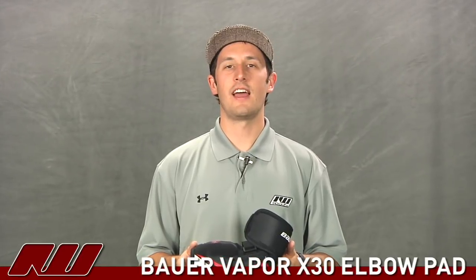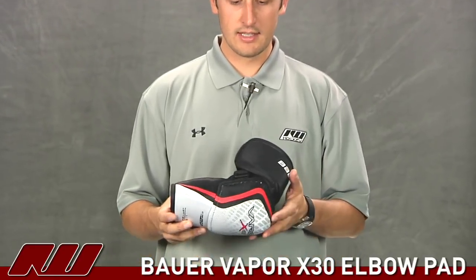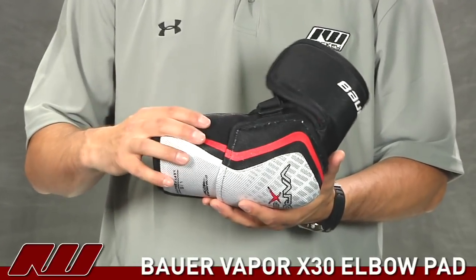Hey, what's happening guys? My name is Tyson and today at the warehouse I'm doing a quick review of the Bauer Vapor X30 hockey elbow pad. It's a nice looking elbow pad from Bauer and it has a nice jump in protection compared to the X20, so you really get a lot of value with this.